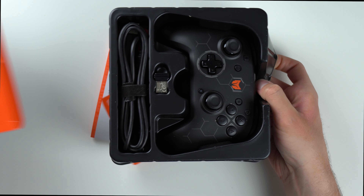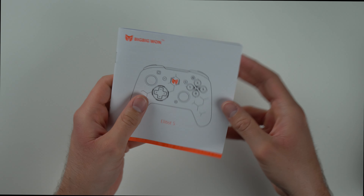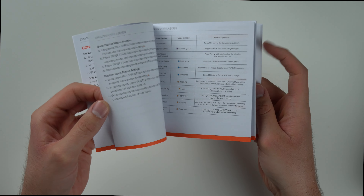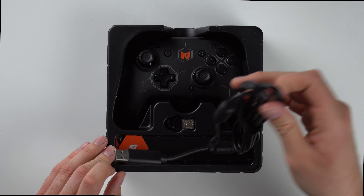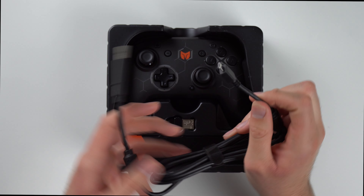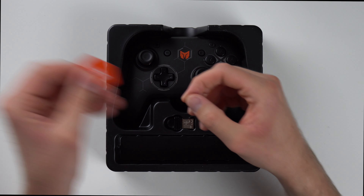All right, so here it is. We got the controller. Let's first take a look at the papers in here. So we got a 12-month warranty, which is pretty standard. There's also a manual that actually looks like a pretty in-depth manual — most items nowadays do not come with something this in-depth. I'll take a look at this later and kind of break it down for you guys and show you any of the cool features. We also have our charging cable, and one thing to point out is it's micro USB, which is a little bit disappointing. It'd be cool if it was USB-C, but that's not a deal breaker by any means.